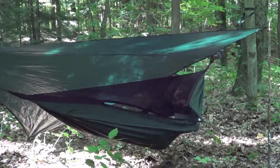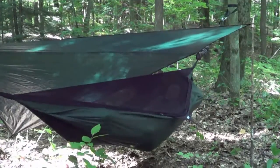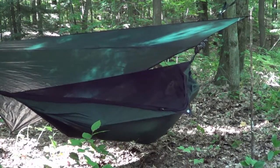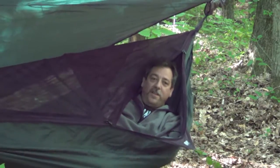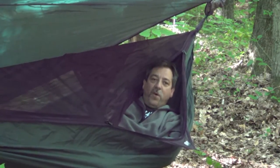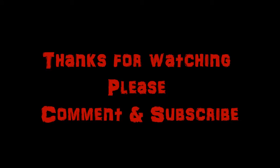Zip it up and you've got perfect comfort — the most comfortable bed in the woods. That brings us to the end of this video. Thanks for watching, please subscribe, and may all your campfires be good ones.